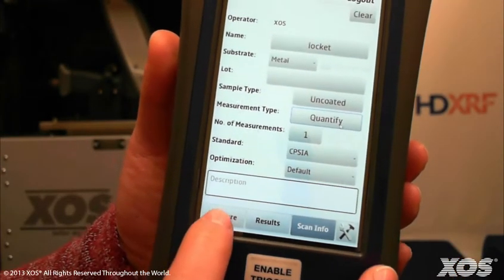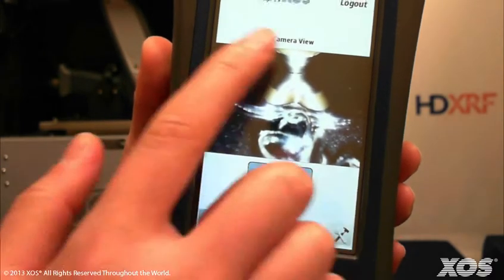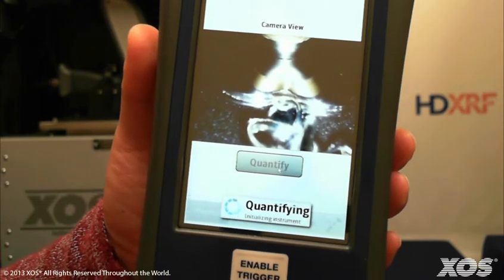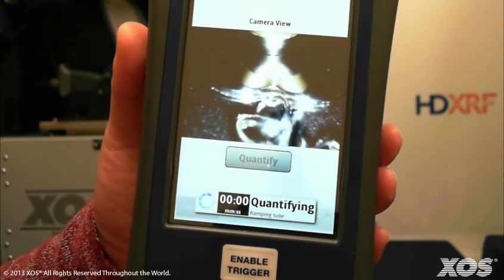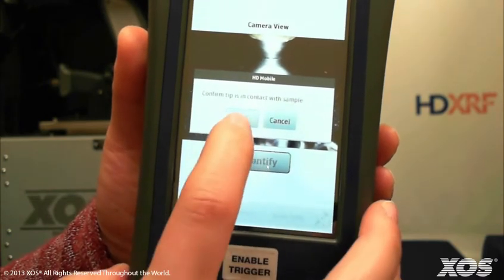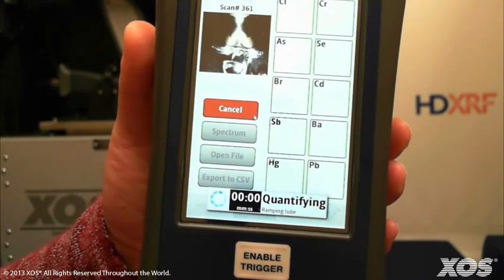To do this, go back to the scan info screen and, for measurement type, this time select quantify. Return to the measure screen where you see the image of the sample and press quantify. Once again, confirm that the tip is in contact with the sample and press OK to continue the measurement.